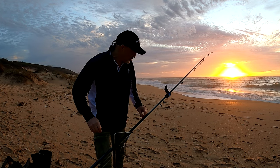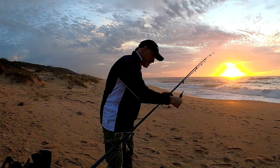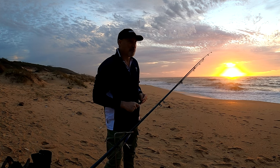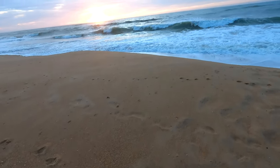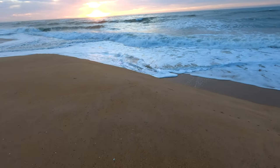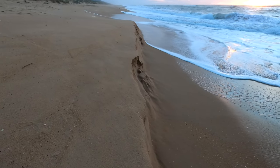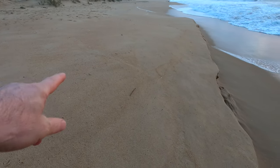Anyway, welcome to the video, I'm going to get a quick bait in. Strong shore and side current to the right by the look of it, but I'll see if I can hold bottom. Wow, have a look at this — it's really eroding the sand. A bit of a cliff face here. It's alright, I'll fish from up on the hill here.